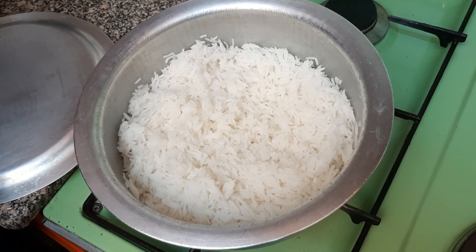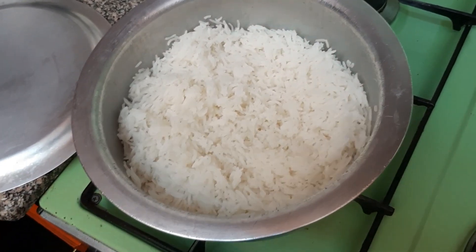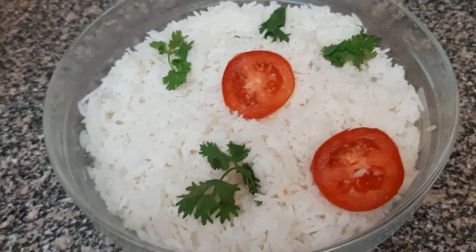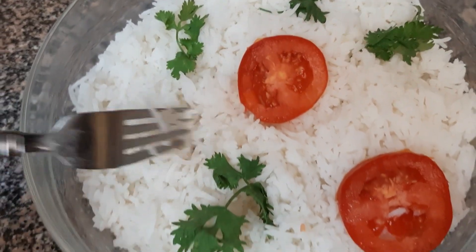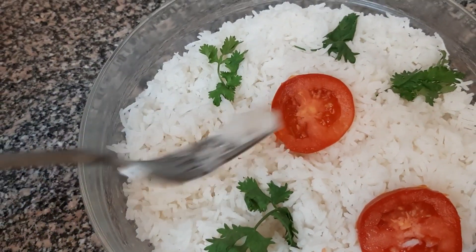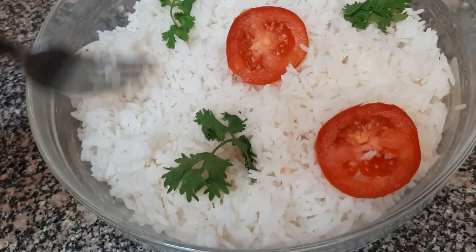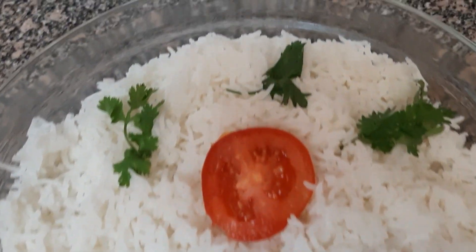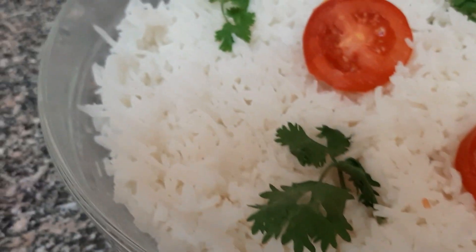It's ready. So just turn it off. So let me serve it and we'll see how it is. So this is the final view of our rice. Just look at the way it is. It's one-one. Here in Kenya, we say one-one because it has come out single grain, single grain. So it's not mushy, it's not sticky. It has come out one-one, which is good.